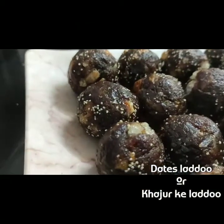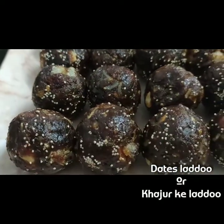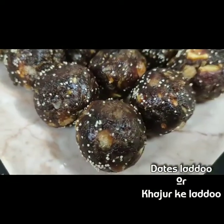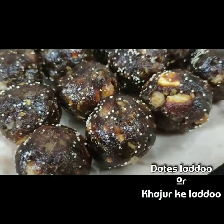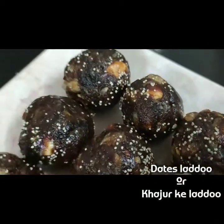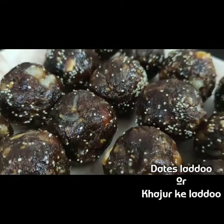Hello friends, welcome to my channel! Oh, it's yummy! This is a healthy recipe that you will make and eat, so the chances of getting sick will be reduced and your immune system will be good. If you want to know the recipe, let's start!